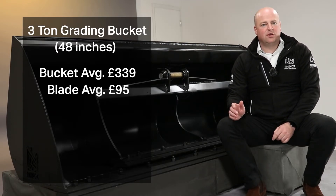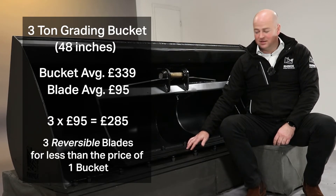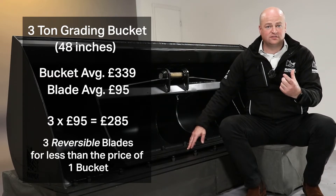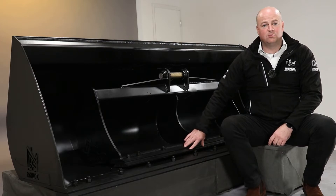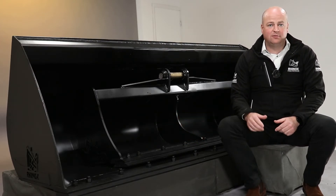It doesn't take too much to work out that that's less than a third of the price of a bucket — but actually it's even less than that, because you get twice the life out of a blade. You spin it so you get the two edges. So you put another blade on and off you go again, and the bucket is protected.